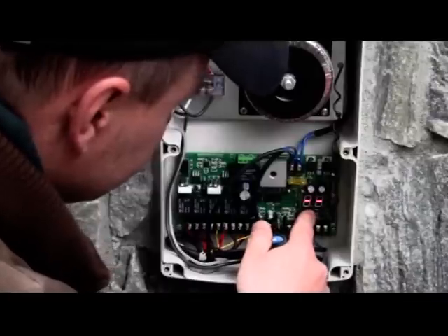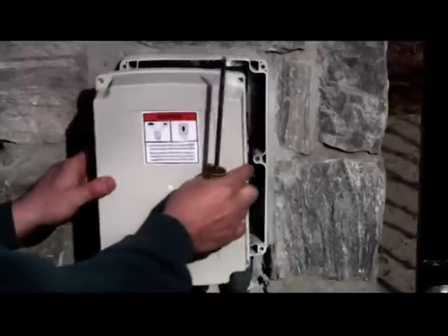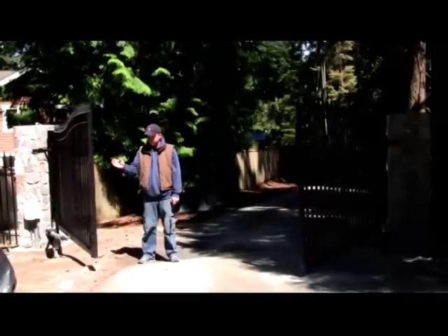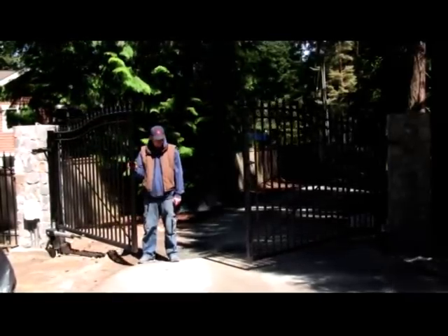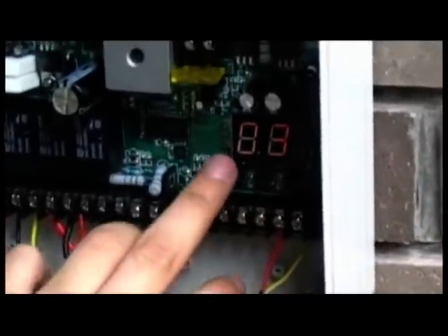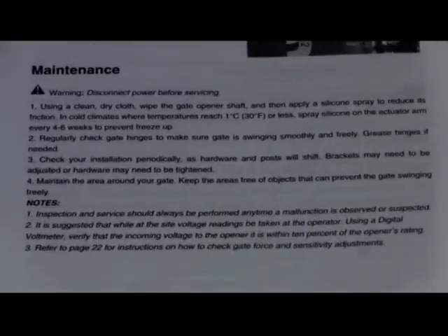Now replace the cover of the control box. Your Lockmaster gate opener is installed and ready for use. Before use, you should test the obstruction sensitivity, stall force, and reverse function in order to ensure the gate opener is safe to use. With proper care and maintenance, it will provide years of dependable service. Keep your user's manual for future reference — it contains maintenance information and a troubleshooting guide.